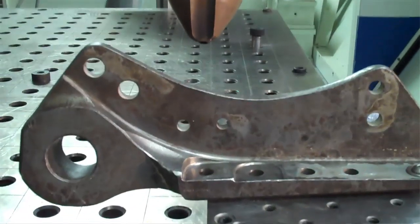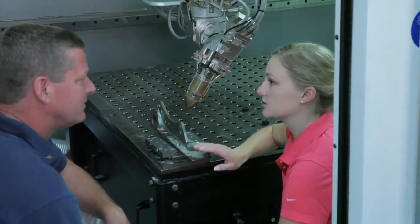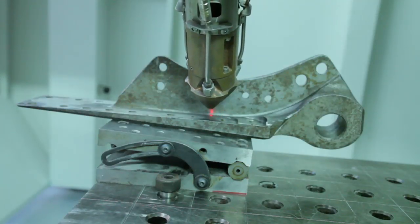So Craig, we're actually in our CO2 six kilowatt machine — this is the DMD 505. My team and I have taken your SOLIDWORKS files, developed a tool path, and we're going to lay down some stainless 420. Really looking forward to seeing that.